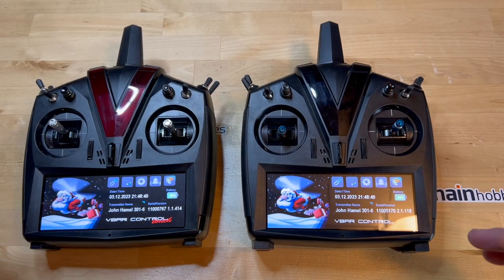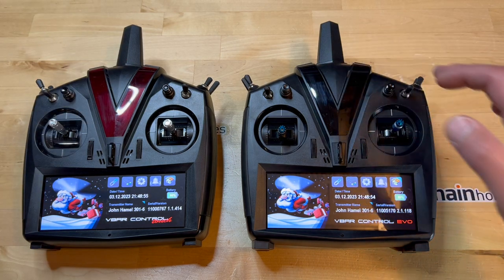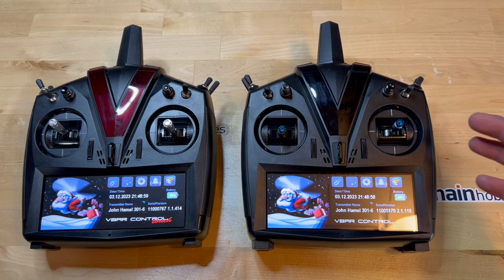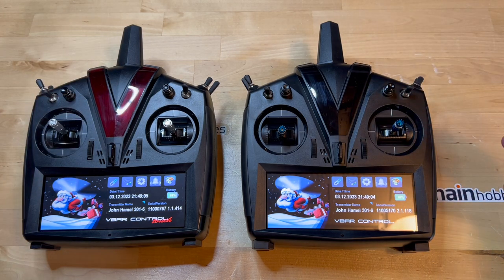If you guys have any questions about what we've discussed between the Touch and the Evo, I'd be more than happy to answer them. I may even consider making a part two of the video if necessary. Otherwise, thank you for watching.